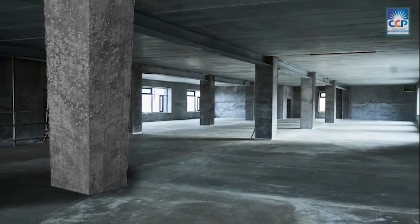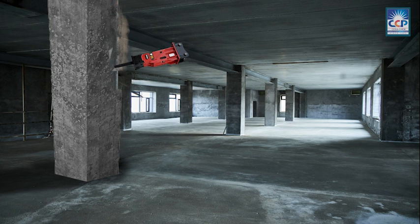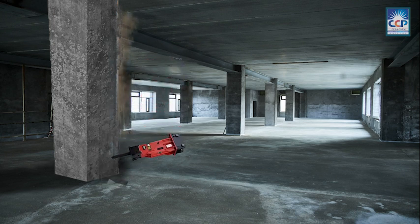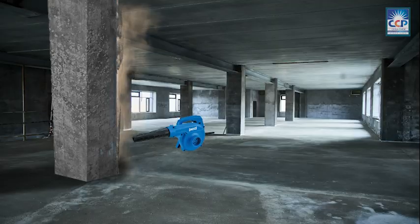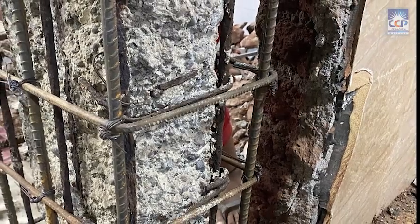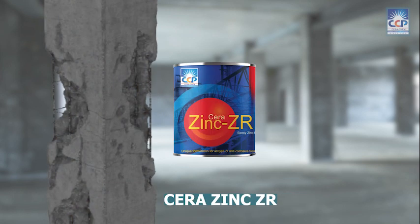Let us see how column jacketing is done with Serra Microconcrete. The column should be chipped to remove all loose concrete and plastering. Clean the surface with a blower so that no dust particles are present. Treat any exposed reinforcements against corrosion by applying Serra Rust Converter and a coat of Epoxy Zinc Rich Primer Serra Zinc ZR.